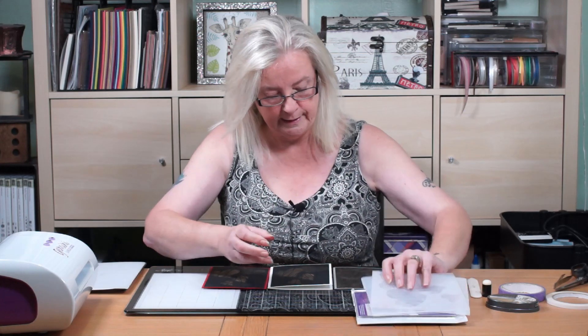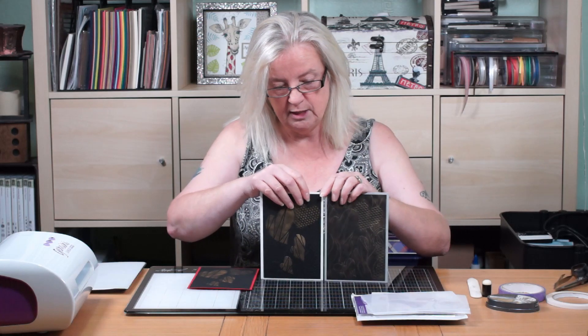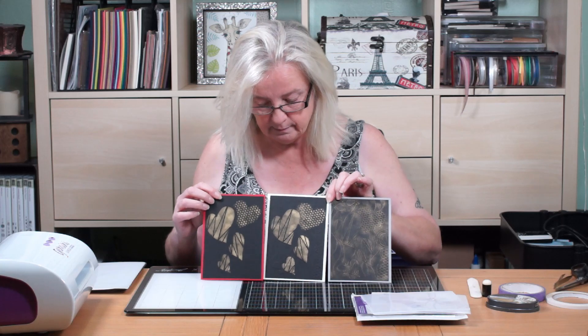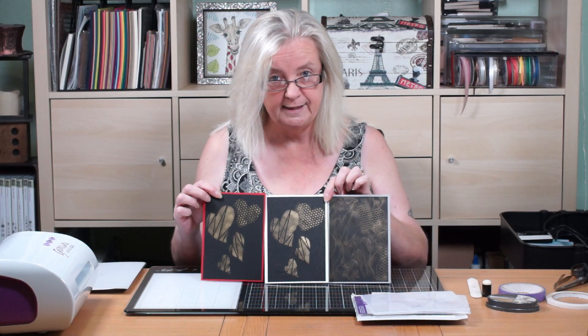Hi, Cheryl Bower here. This week I got some new stencils and embossing folders. This is just one of them. So, this is what you get inside - you're going to get an embossing folder and you get a stencil. And I found I could make these three cards. They're all slightly different in their own way.